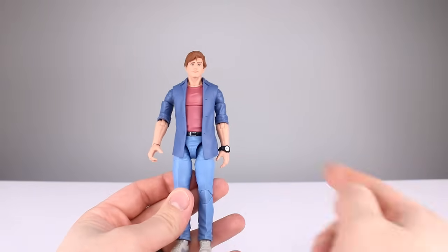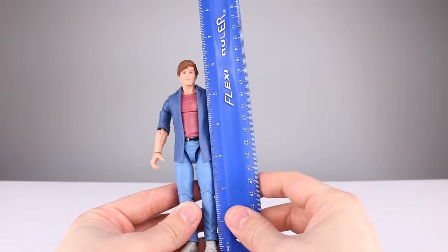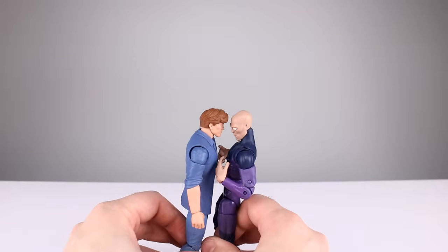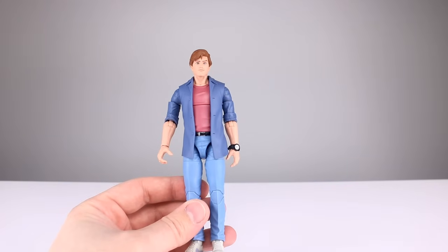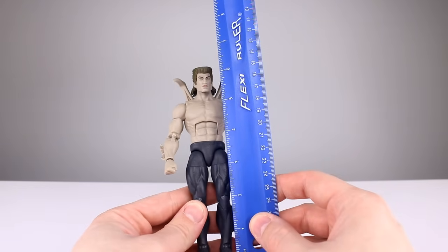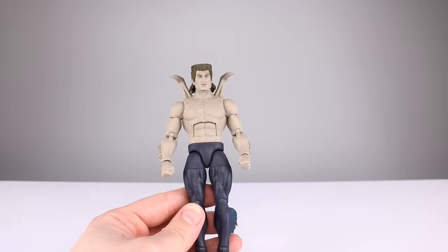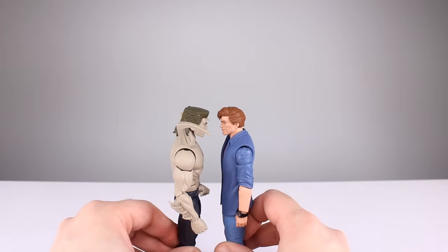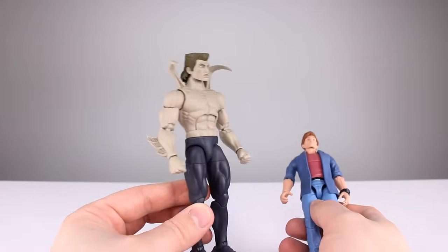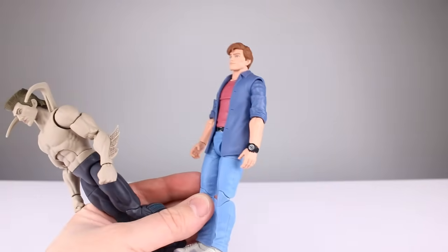Peter stands roughly 16.25 centimeters — about six and three-eighths inches. Up against Darwin, scaling seems okay. Smythe, including the hair, stands about the same height as Peter, roughly 16.5 centimeters — six and three-eighths. They're pretty much the same height, both have a little hair floof. Peter looks exceptionally pink, maybe because Smythe is very gray. I think Darwin has a pretty good skin tone and Peter is very warm-colored.